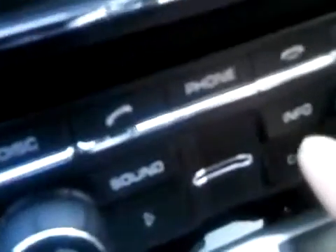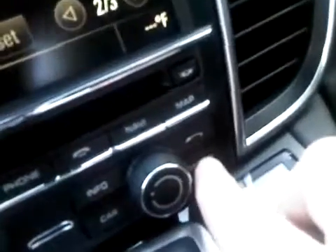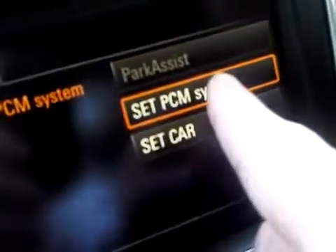It's quite easy actually. We're going to go to the button that says Car at the bottom of the PCM, and then we're going to go to the Options button, which is right next to it. And here on screen we're going to have Set PCM System.